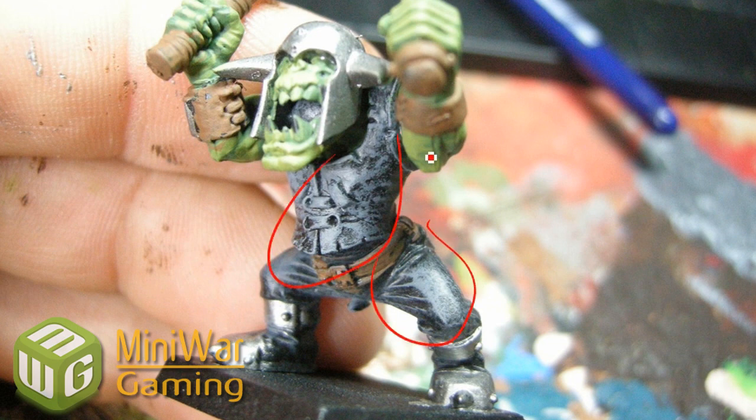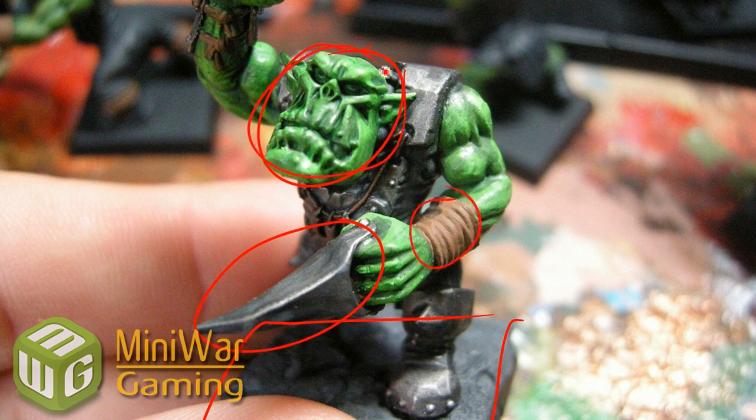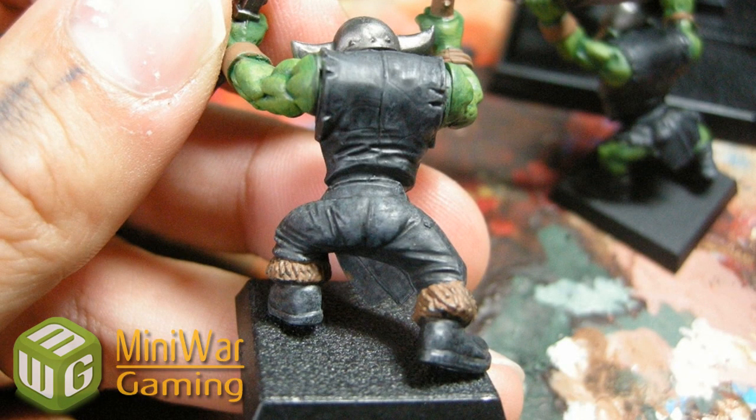That's a hand from the Boar Boys kit, and another head - this is a Knob head from the 40k Knobs - on the champion for this unit. And this is a piece from the Standard Bearer Warboss set, and a base from the Warhammer Basing set. This guy's got the Calathan Brown, scorpion green highlights, and bolt gun metal.